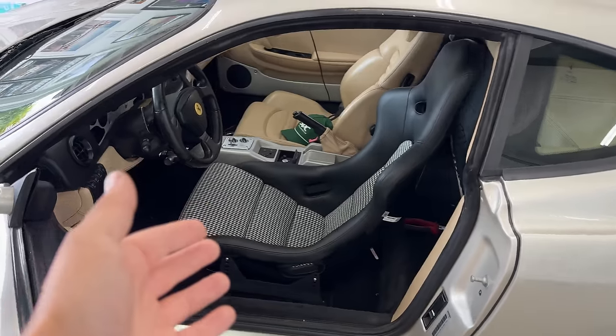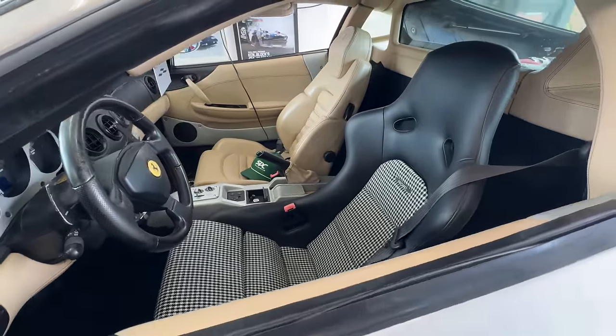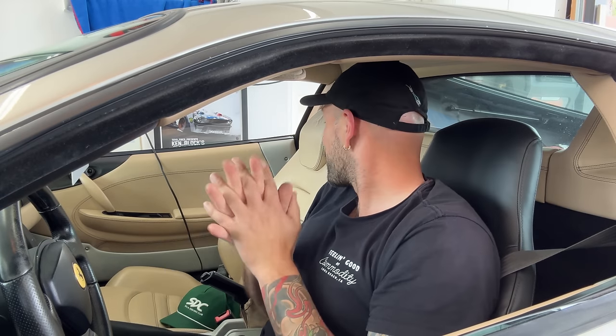The internet was right — seat rails kind of just work. The garagistic rails pretty much bolt right in and fit great. They look pretty good, and honestly it makes the tan interior look even less gross. It's really nice because I've got a ton of headroom, good lean back, good pedal positioning — like this is perfect. It really makes the car feel so much better. Now all we got to do is get the passenger seat in, and it's always easier the second time around.